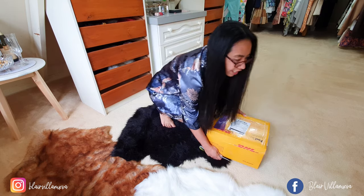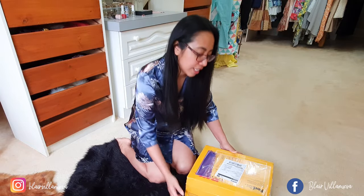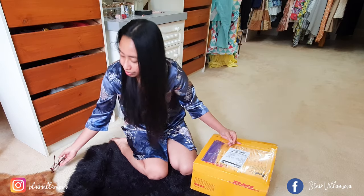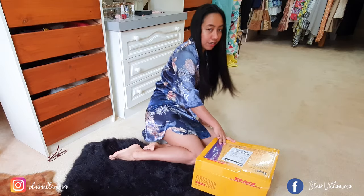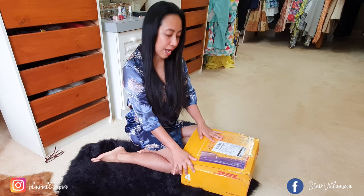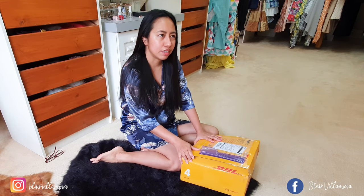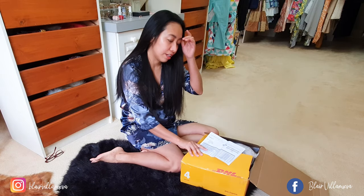So finally here's the box. I was really surprised that YesStyle sent it via DHL. I really like brands when they do that because it means they value their products, services, and customers. Although I was expecting some delays because of COVID, it arrived to me right after 20 days, which was very surprising. I had already opened it last night.